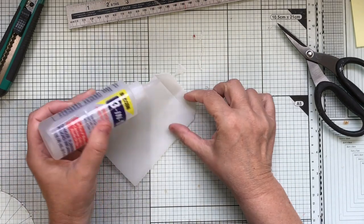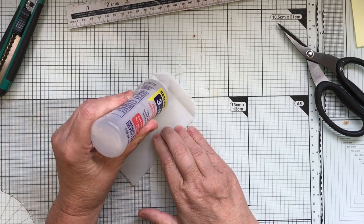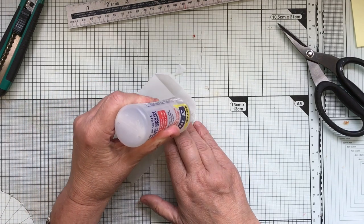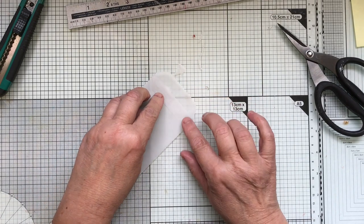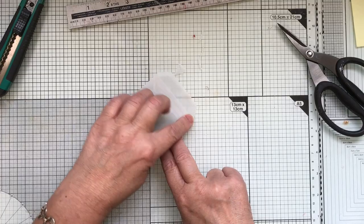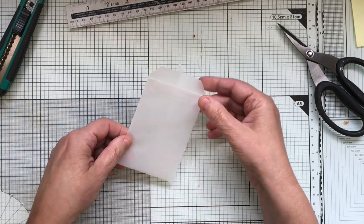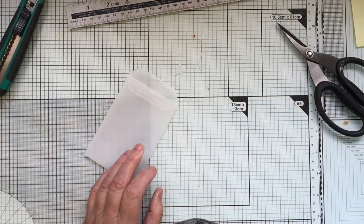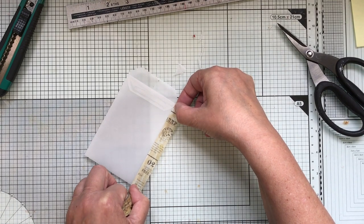I'm going to glue this one down here, just a little bit of glue in the end. So if you happen to see the glue, get your washi tape or anything like that — it can cover that flap up, it's not a problem. I'm purposely putting glue so you can see it. You just put some washi tape over it; it gives a little bit of substance on that edge. Let's have a look — I've got a really lovely one that would look great. You can stick them down half and half that way.